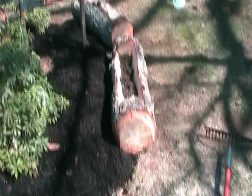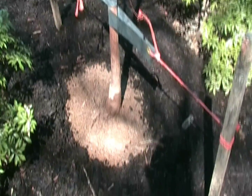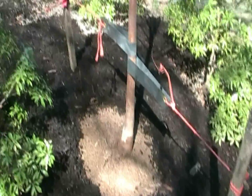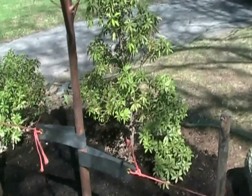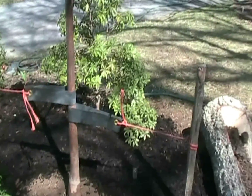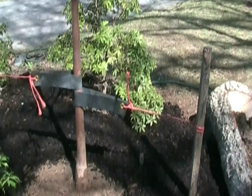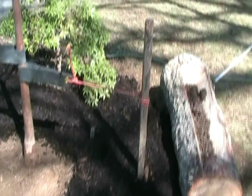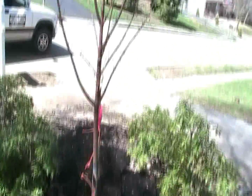We've placed the eco art nurse logs back and mulched the tree, keeping the mulch back at least six inches. We've staked it with a broad belt-like flexible material which will allow the tree to sway — we're going to try to remove the stake in a month, once the soil settles. And there we have the tree.